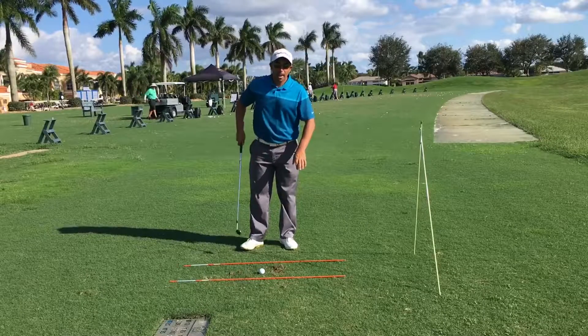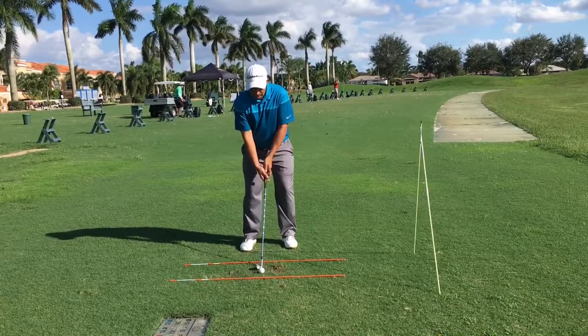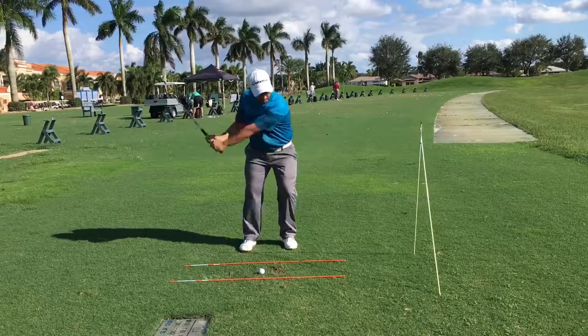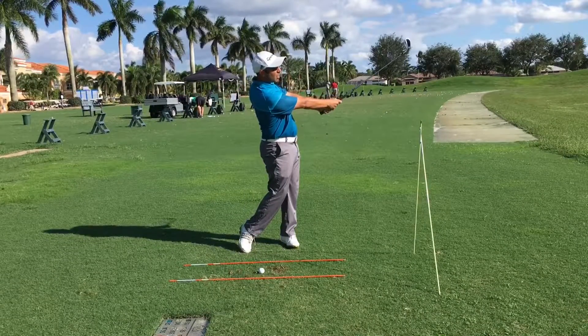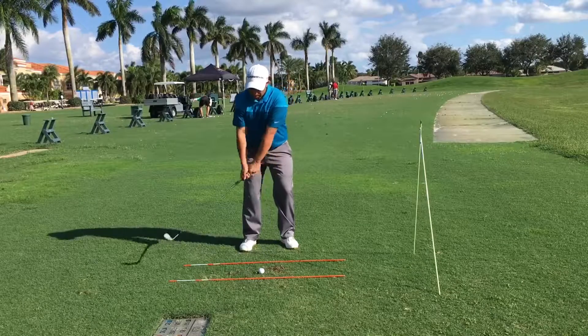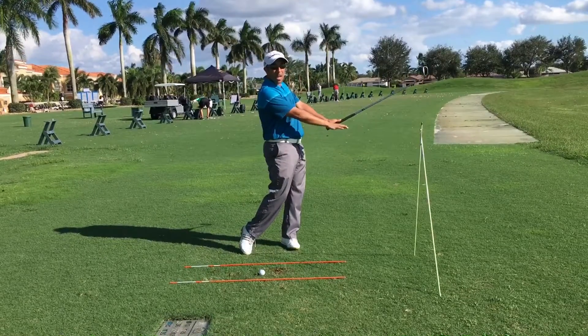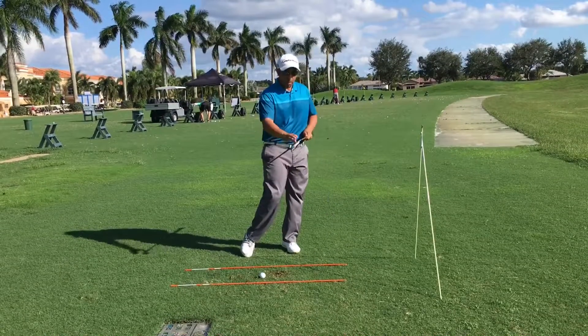Once you get the hang of that, make even more of a full backswing with an abbreviated finish. That's really going to help you drive everything down.